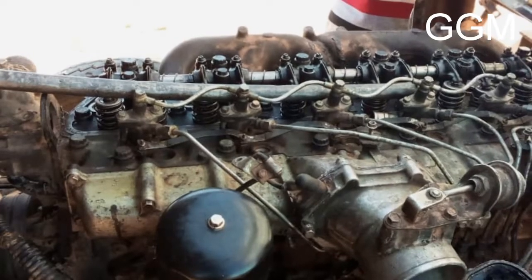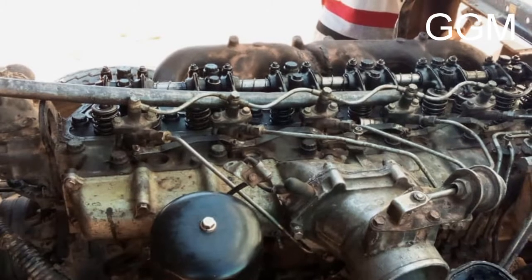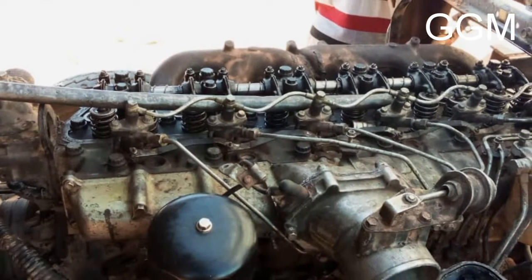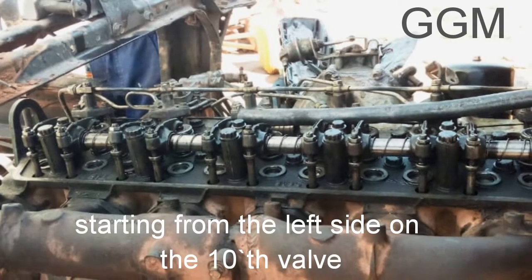Engine valves are mechanical components used in internal combustion engines to allow or restrict the flow of fluid or gas to and from the combustion chambers or cylinders during engine operation.